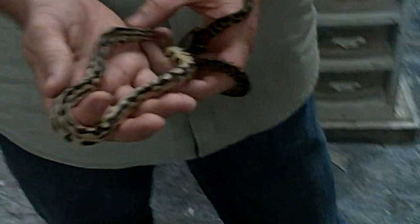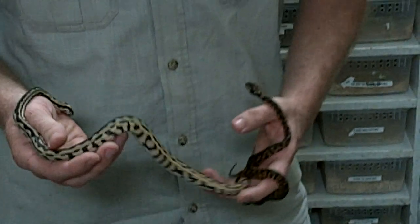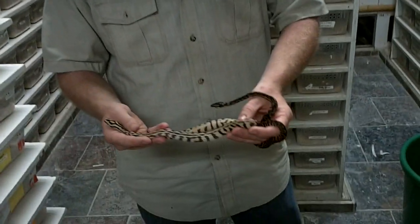We've got a few of these guys over here at Prehistoric Pets, just another one of the fun and unusual animals that we have. We're growing them up, and hopefully they'll be on display in the zoo section pretty soon. They're a lot of fun and they're really looking good.